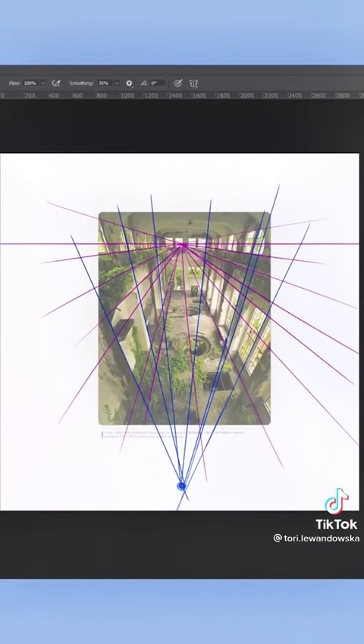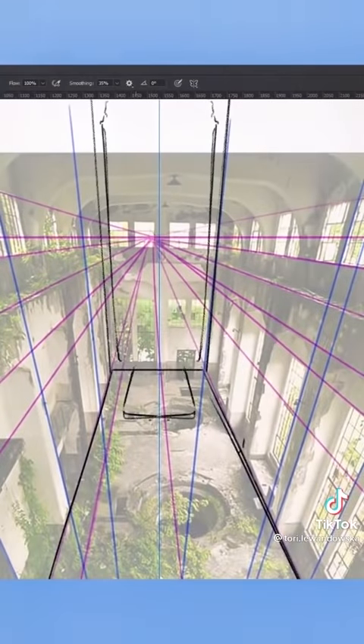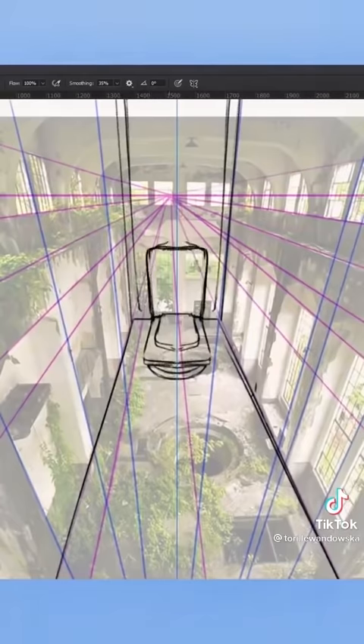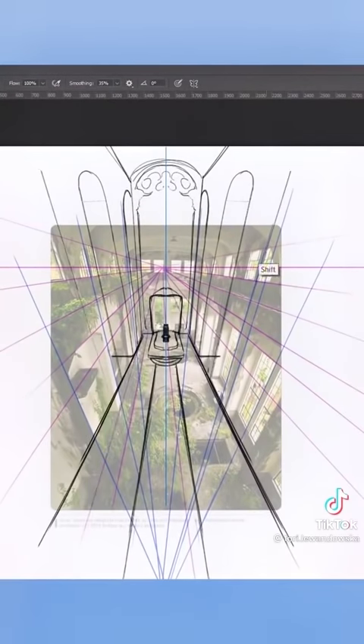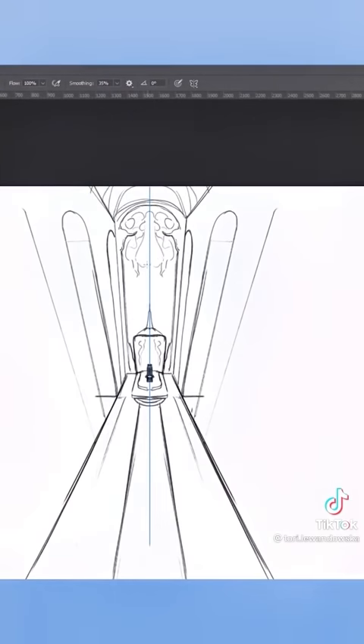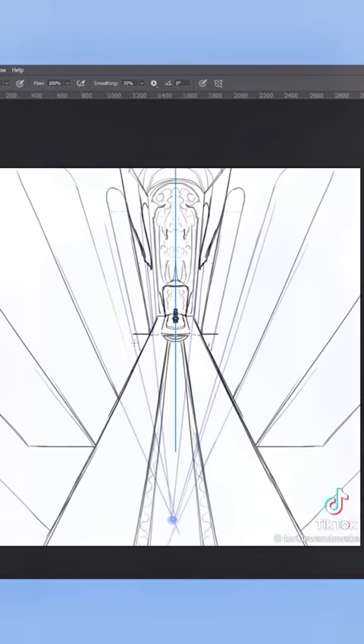First, you will put down the guidelines of the perspective. Because you already have the image in, it will be much easier to imagine the right scale. You can even extend your canvas to whatever size you want because of that photo base. Disclaimer: I'm not telling you to copy the photo, I'm saying use the photo as your guide for your own design.